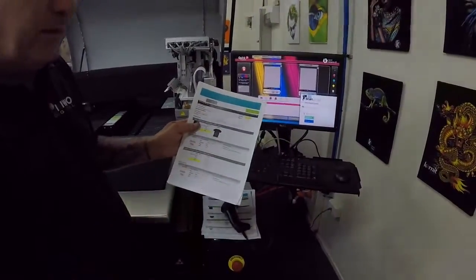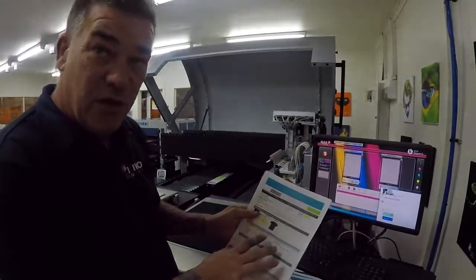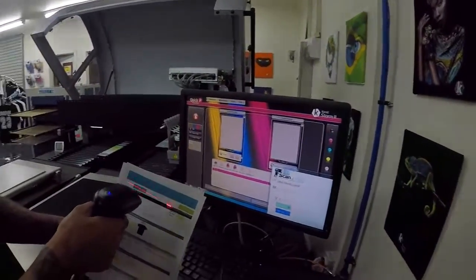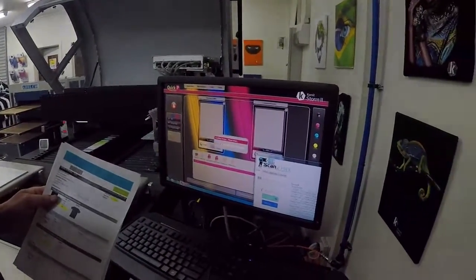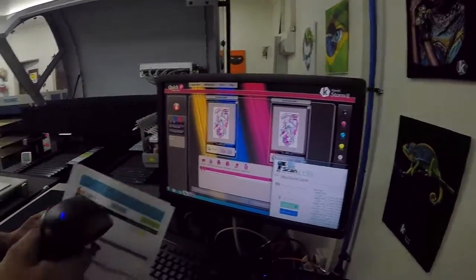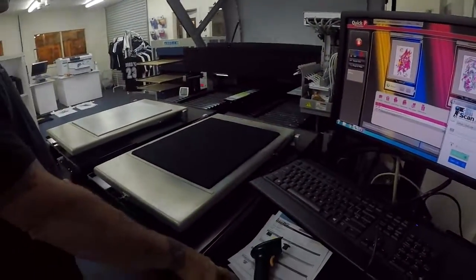we take the barcodes from our orders, it will give the setup for the Kornate, will give the image position, ready to print without any intervention. Scan the job, it's ready to print. Scan another one and straight into printing.